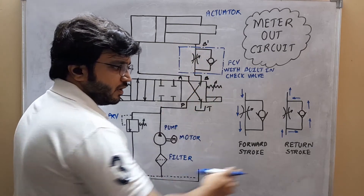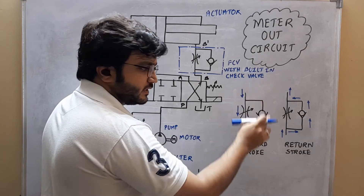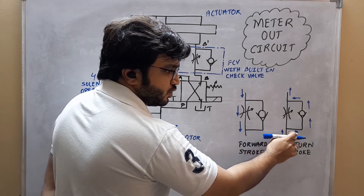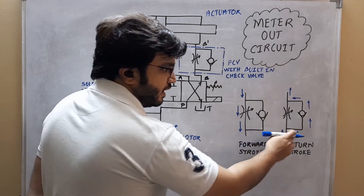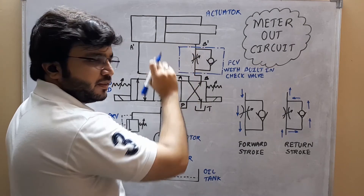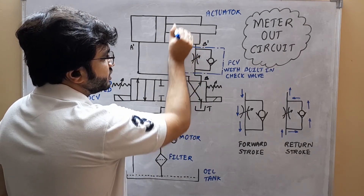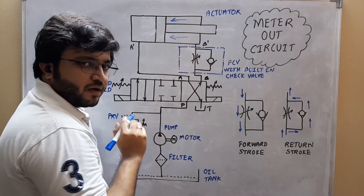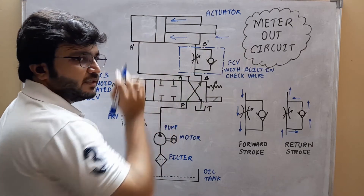During the return stroke, the oil won't be passing through the flow control valve since the hydraulic oil passing through this particular line will be opening the check valve and entering the actuator from this particular pipeline. After entering the actuator, the hydraulic oil is going to exert force on the piston and it will be moving the piston in the return direction.